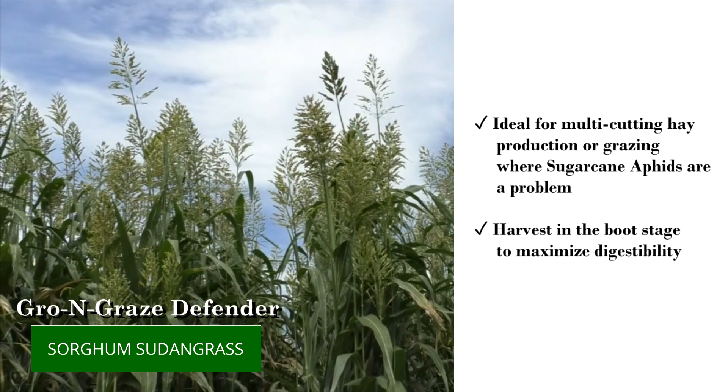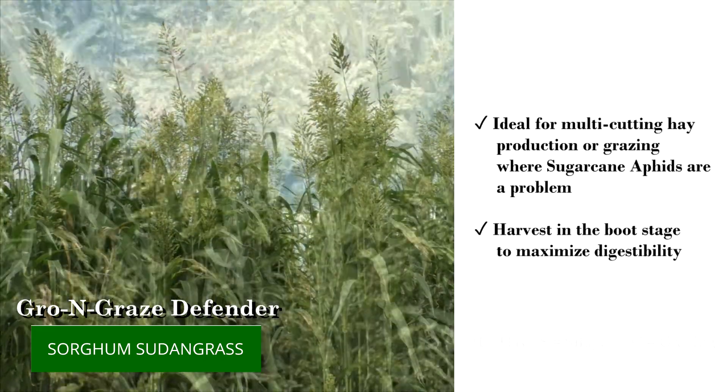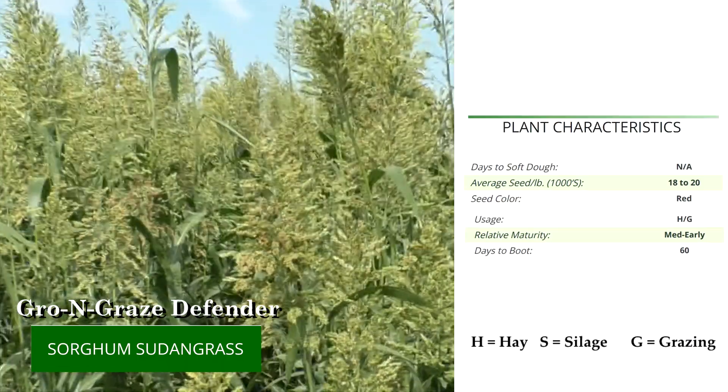This hybrid is ideal for multi-cutting hay production or grazing where sugarcane aphids are an issue. Consider adding this solid product to your sorghum sudangrass crop plan.